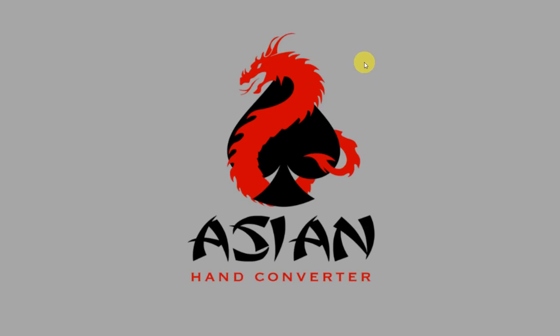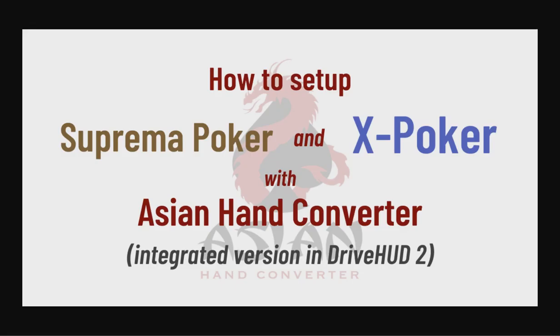Hi there, this is Jess for Ace Poker Solutions. In this video, I'm going to show you how to set up Suprema Poker and X Poker with the H1 Hand Converter — the version that's integrated in DriveHUD 2.